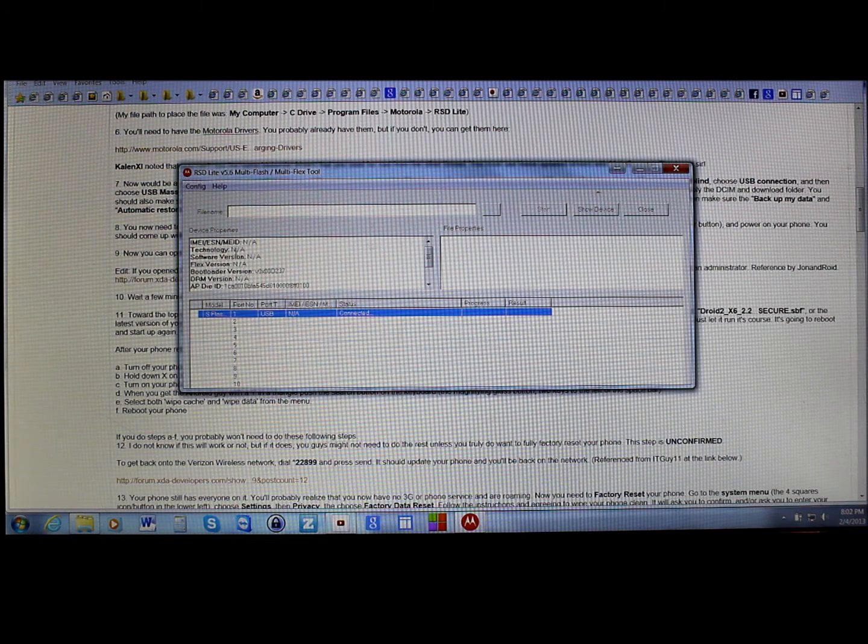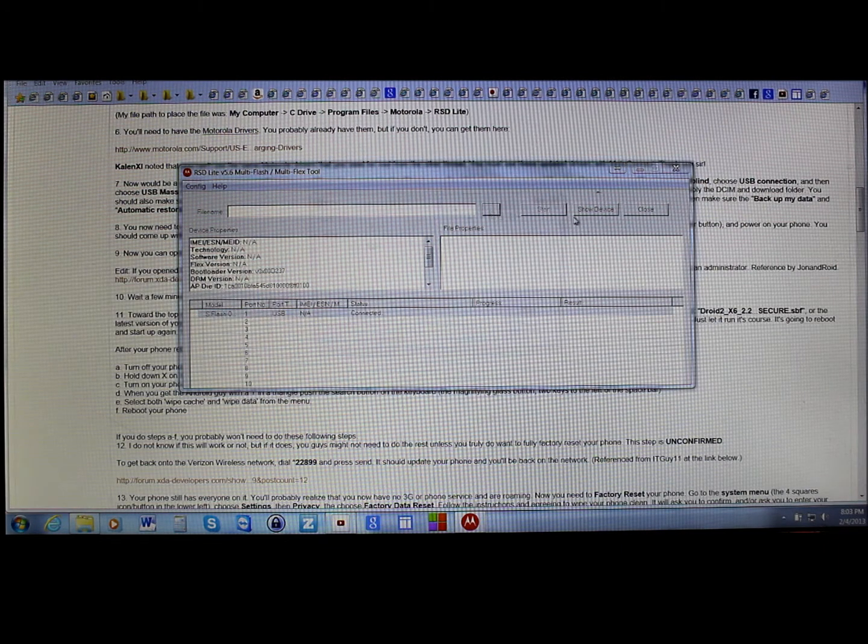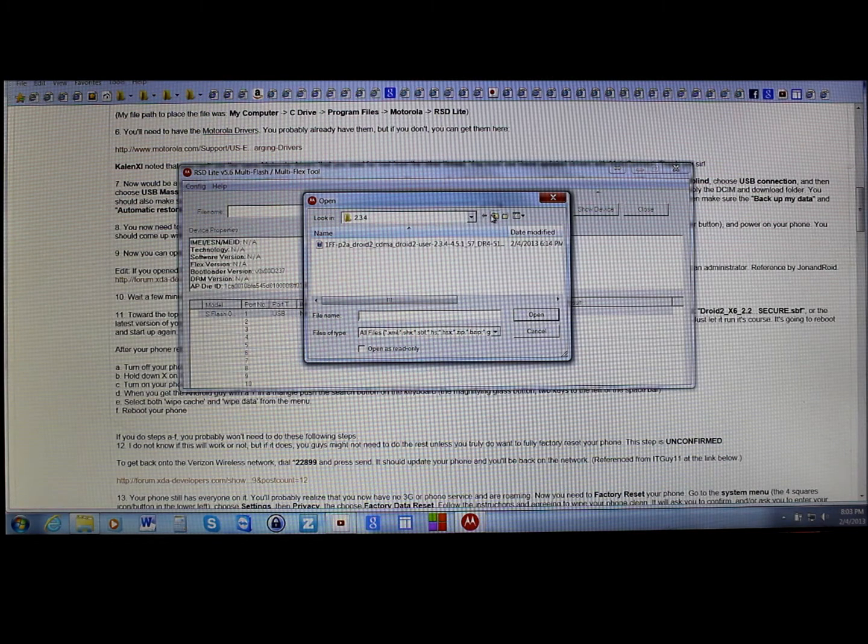You have an ID and most of the stuff is N/A, but that's not a huge issue. I like to expand these columns a little bit so we can see better. Next, you're going to get the download file — I have mine stored under Droid 2, under 2.3.4, and here is the SBF file.